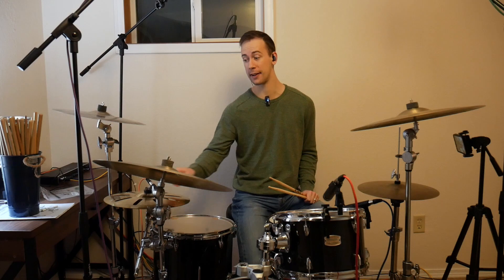Let's get even spicier — on the right hand accents, I'm going to play on the stack cymbal, and on the unaccented notes I'm still going to play on the body of the ride cymbal.